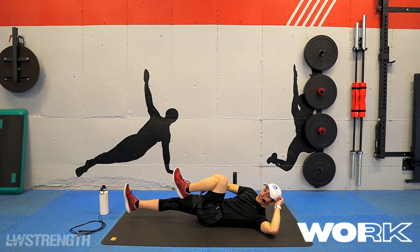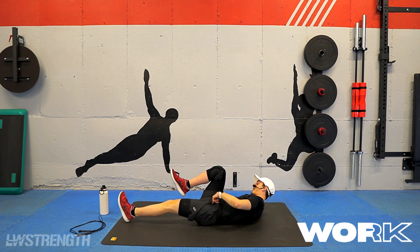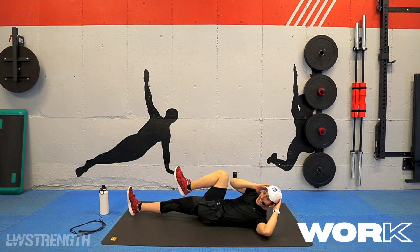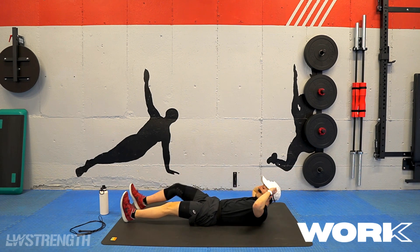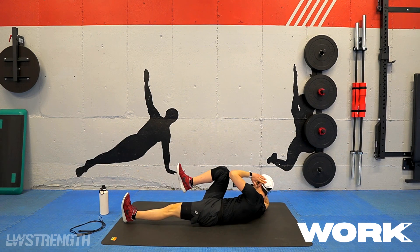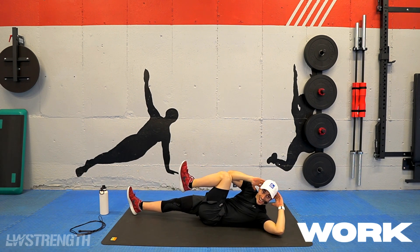Now if you're able to keep that foot elevated off the ground at the bottom, you're a superstar. If you have to take some of that tension off, feel free to bring it right back to the ground — that's all right. Just bring this knee nice and high. So I could bring it down, lift, bring it down, and lift. I'm still working the tension on the core. We got five, four, three, two, and one.